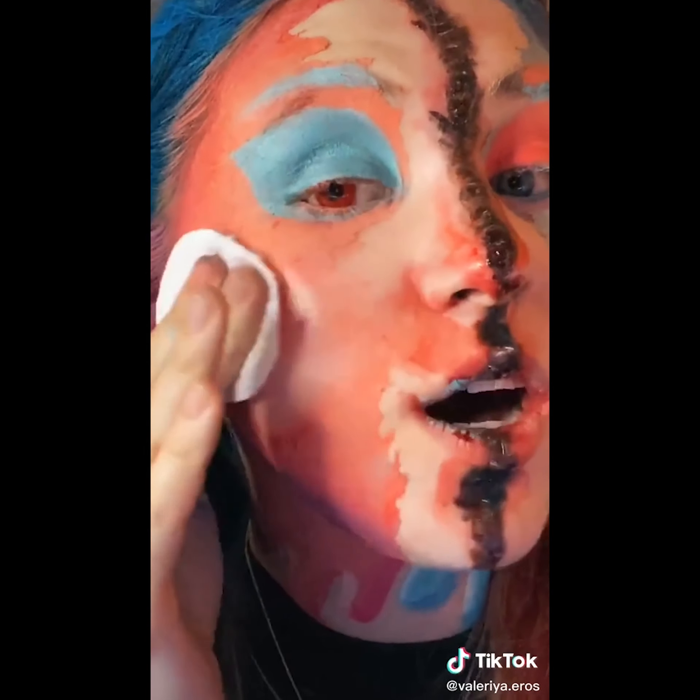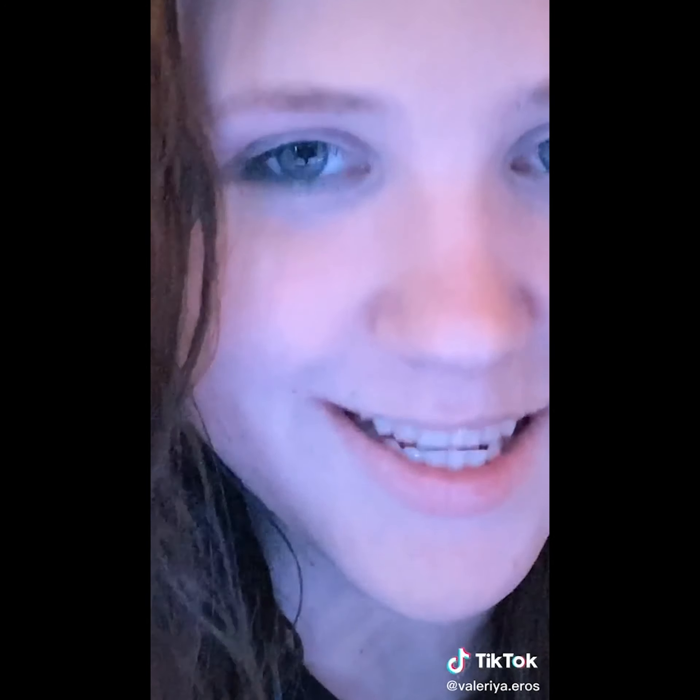Gotta take the rest of this off, and it better not stain my face. I took a shower and my skin isn't stained. I am cold, though. If you're curious about what products I use, go ahead and check out my YouTube channel. Have an amazing day, you guys.